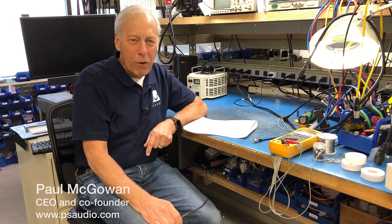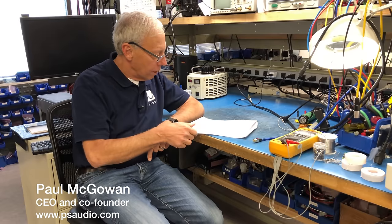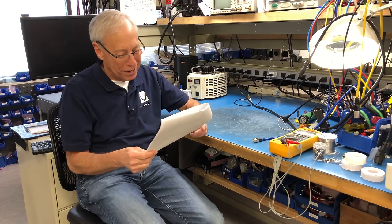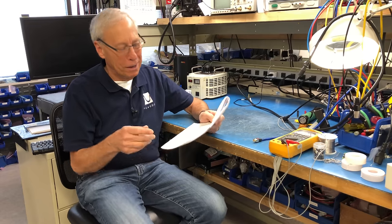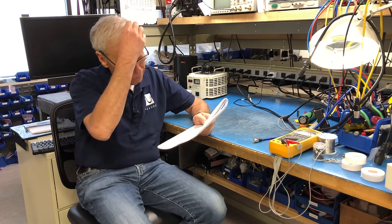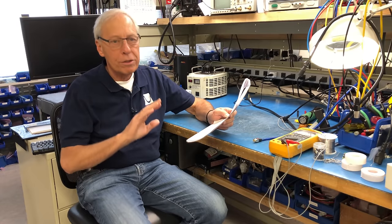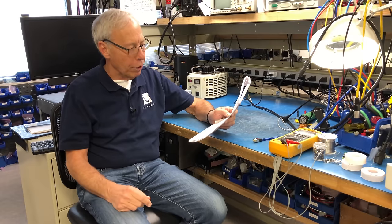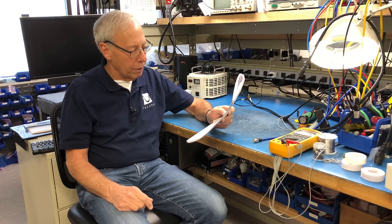Why shouldn't I shut off my equipment? Jeff in Center Barnstead, New Hampshire wants to know. What the hell is Center Barnstead? New Hampshire is such a small state — I'm sure it's somewhere cool. Jeff writes: 'I often hear you say not to turn off equipment and just leave it in standby mode, and that today's modern equipment like TVs are made to be left in standby. I have a pair of your Stellar M700 monoblocks and Stellar preamp and DAC.'